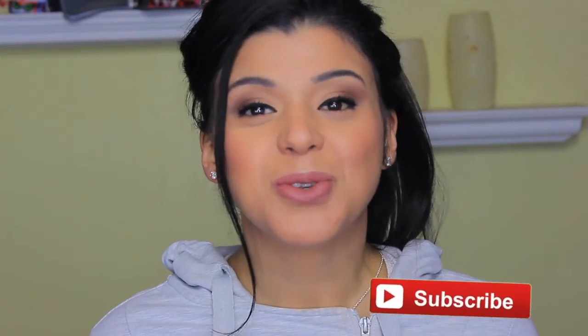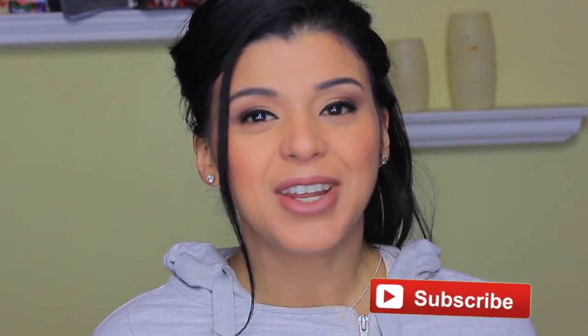If you're new, remember to subscribe so you won't miss any new videos Monday through Fridays. Thanks so much and I will see you in my next video!